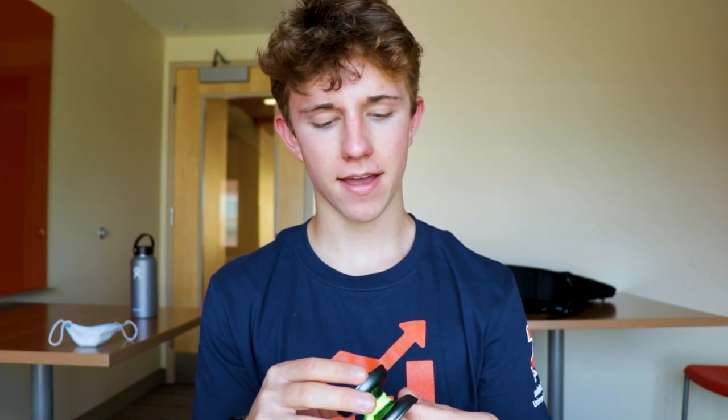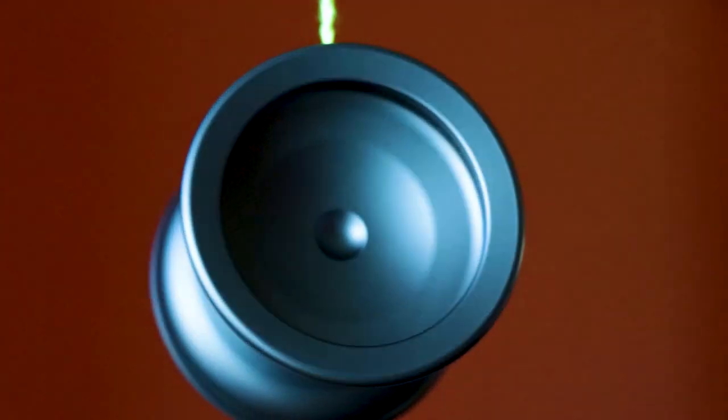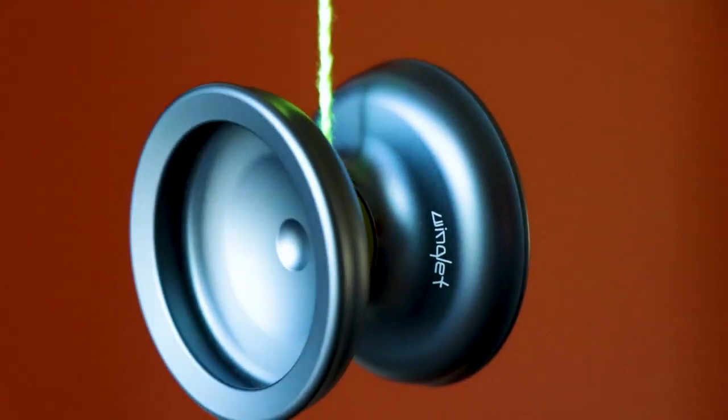However, I am filming this review right here at college because I just wanted to get it done. So today I have the Winglet from Zero Gravity Return Tops. This is a brand new yoyo from a brand new company and I'm really excited to be reviewing it. Let's jump right in. I want to give a shout out to Zero Gravity Return Tops for making this video possible and for sending me this yoyo.